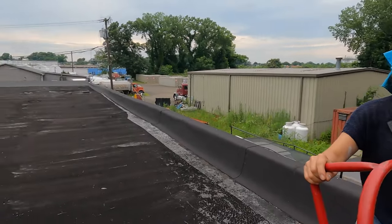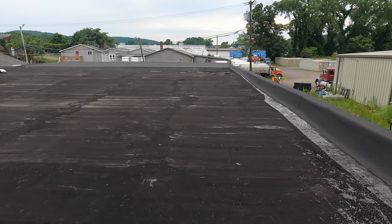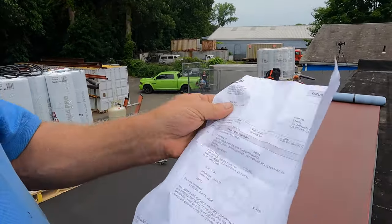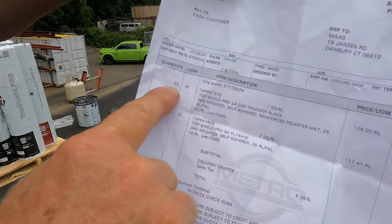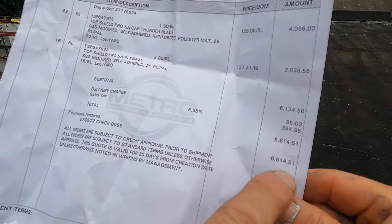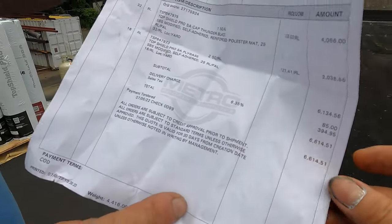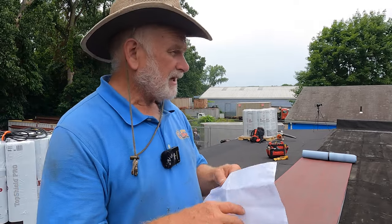We two are going to install this roof. Now, this roof is 3,200 square feet. I want to show you what it costs. The material — I just bought this this afternoon and they delivered it. 32 squares, that's 3,200 square feet. $128 a roll. The base and everything costs $6,600. This is for 3,200 square feet — approximately $2 a square foot, a little bit over $2 a square foot.